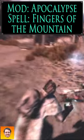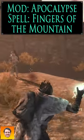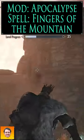Did you see that lightning bolt? So Fingers of the Mountain applies the debuff. Where's the bad guys? There we go — he's glowing green. Then we hit him with electroshock, and then comes the lightning bolt.